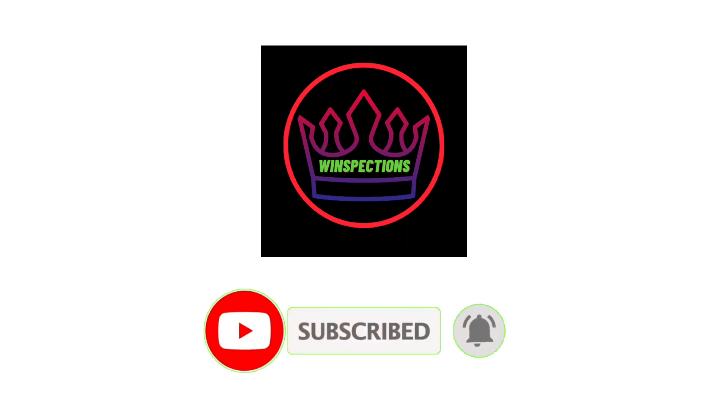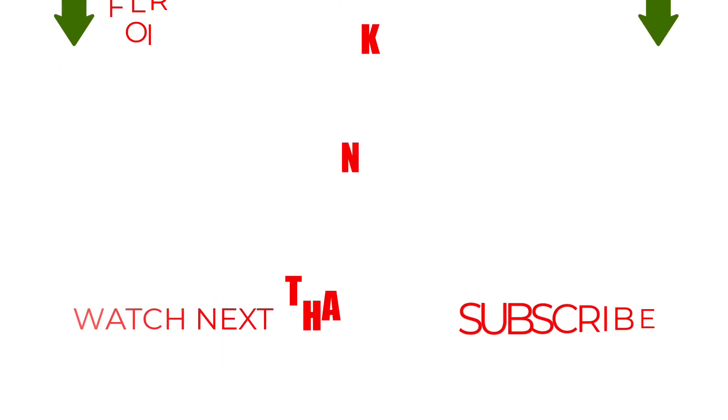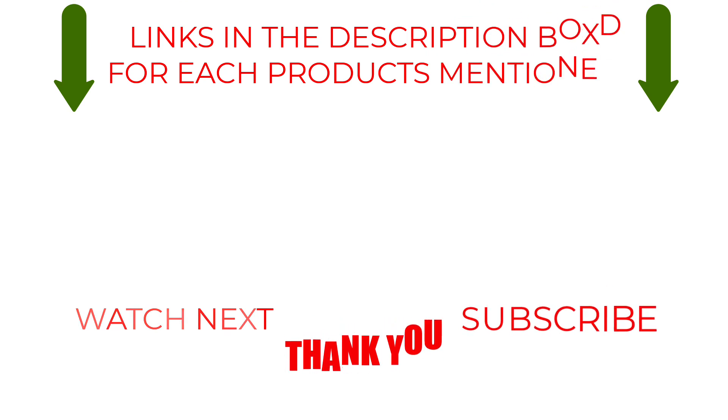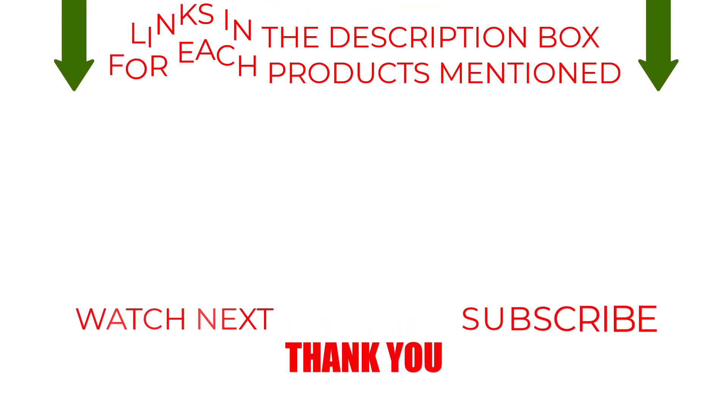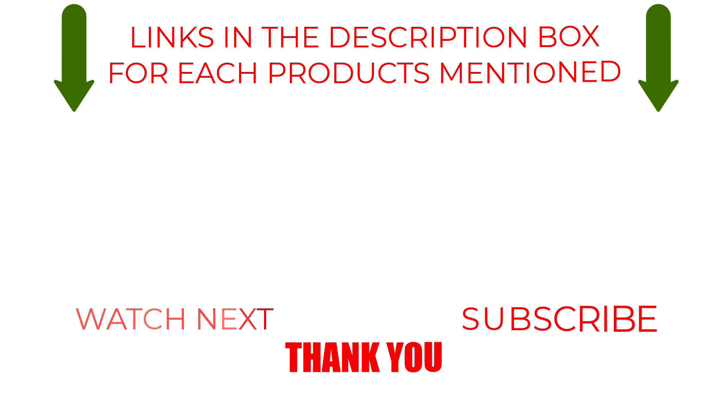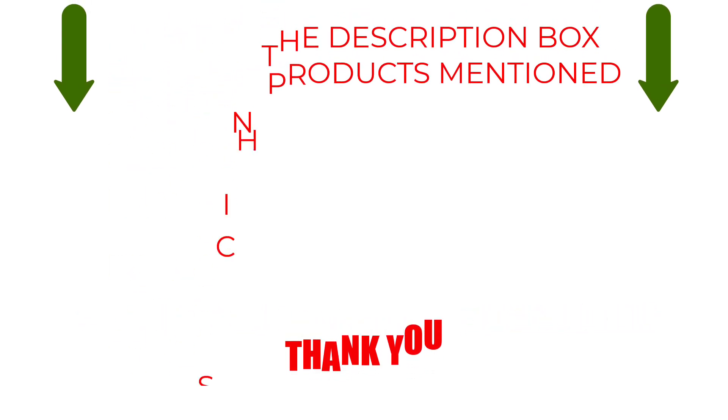That brings us to the end of our review and buyer's guide. Hope to see you in the next video. Let us know in the comments what your favorite one is, and we hope you liked this video. If you want to know the product price, do check out the description box. Thanks for watching.